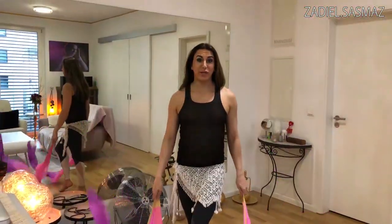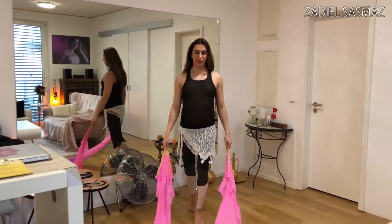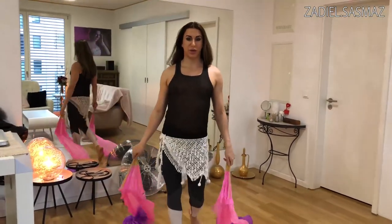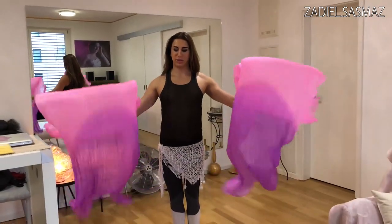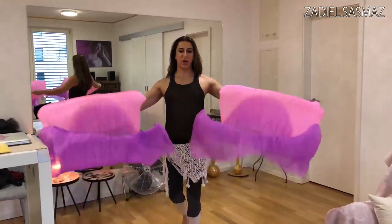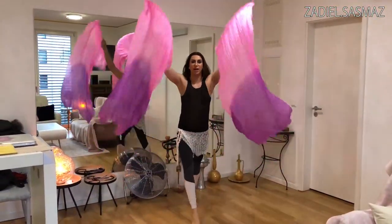The next variation is also with walking. You can walk to the back, like that, or to the front. So you can do this wave move here and walk to the back, then come to the front again and walk like that.